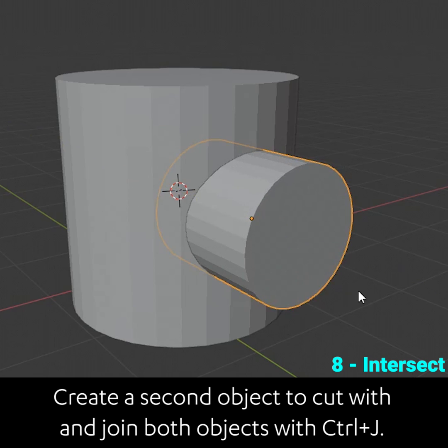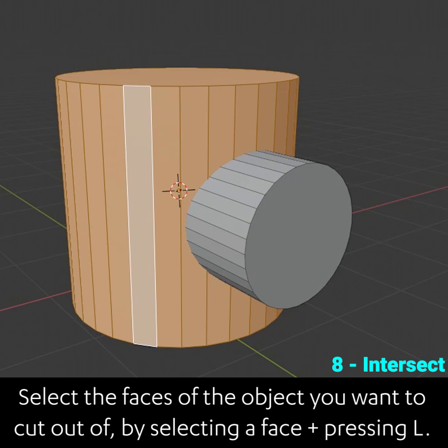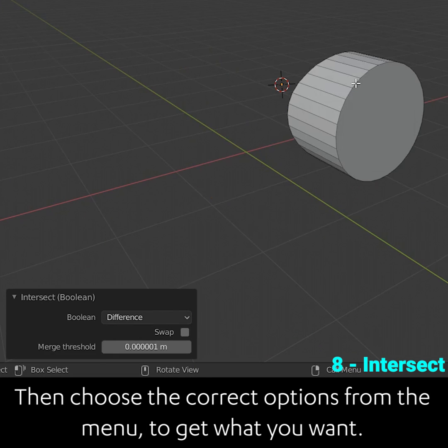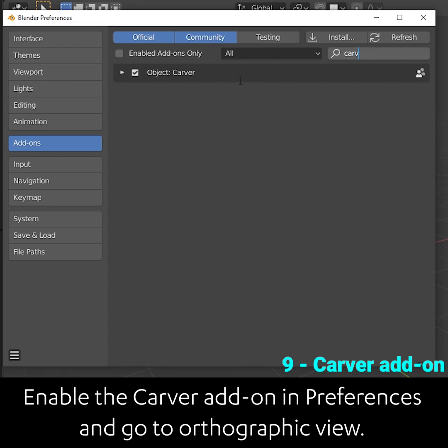Create a second object to cut with and join both objects with ctrl J. Select the faces of the object that you want to cut out of by selecting one face and pressing L. Now go to the face menu and choose intersect boolean. Then choose the correct options from the menu to get what you want.